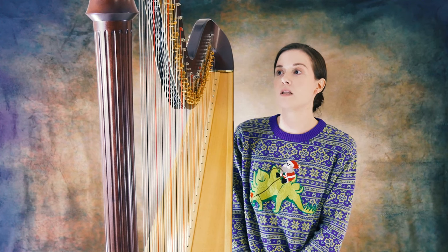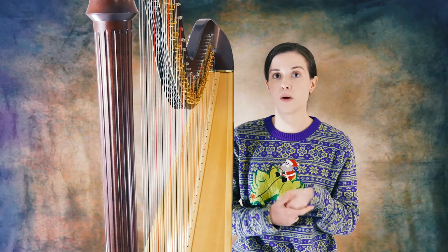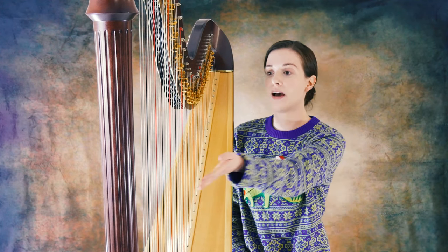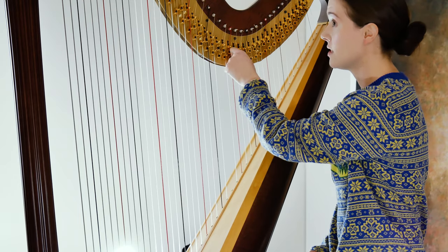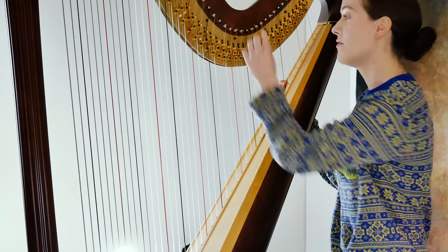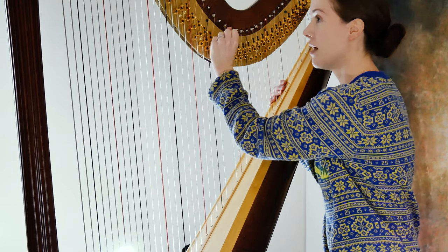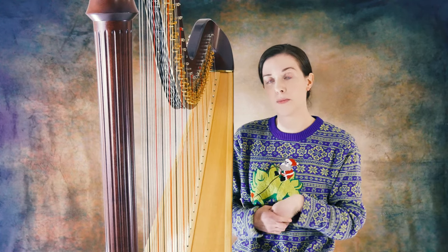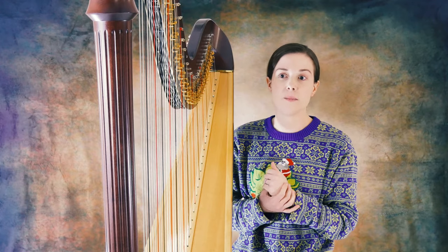Moving on to the next concept — the pedal harp in and of itself. The pedal harp is considered a step up for more advanced players from the lever harp or the troubadour harp. On the troubadour harp, if you see here, you'll see these little levers. On the lever harp, you have an actual push lever. And when you push the lever up, it sharps the note. That's why there's a lot of special music written for the lever harp or the troubadour harp.